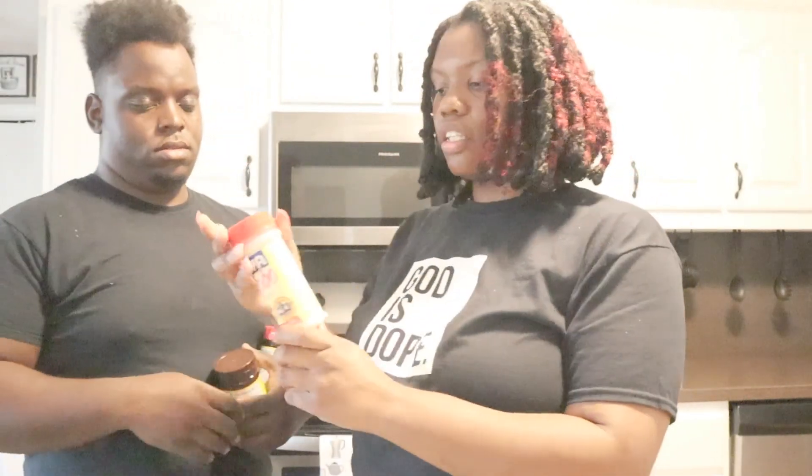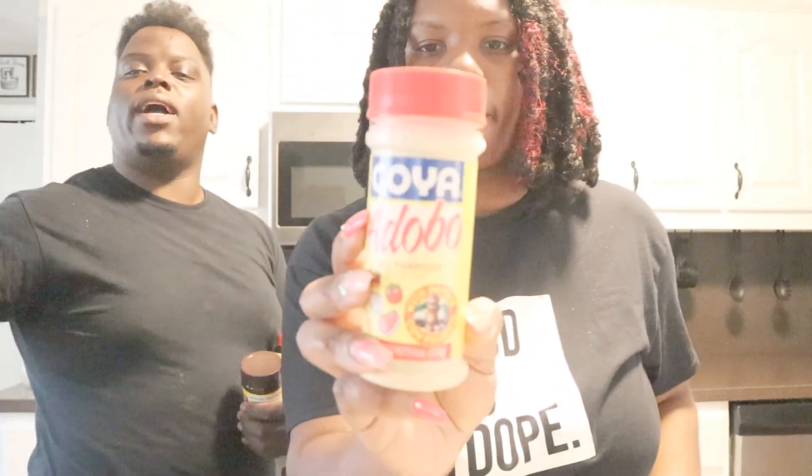We have, most importantly, the corn tortilla. You need corn tortilla - not flour, corn. And we got the adobo. We already got that on the chuck roast so it can marinate. We also got beef bouillon, tomato bouillon, and chicken stock. Get the all-purpose adobo, y'all - they got a lot of them, get the all-purpose one.